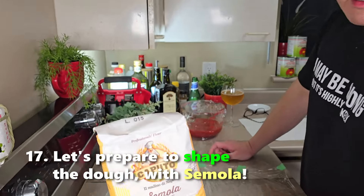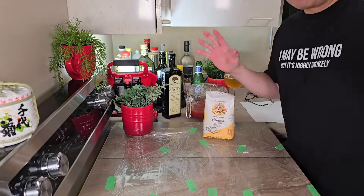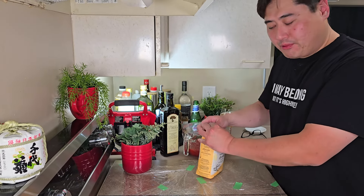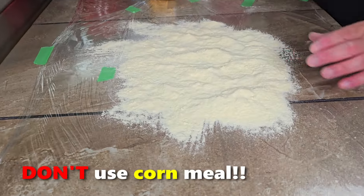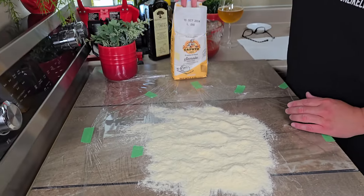To make things nonstick, we're going to use Caputo Semola — or semolina. This is the real stuff from Napoli. Sprinkle it on any surface you don't want the pizza to stick to. Don't use cornmeal — a lot of Americans use cornmeal, but we're going really Italian, so it's got to be semolina.